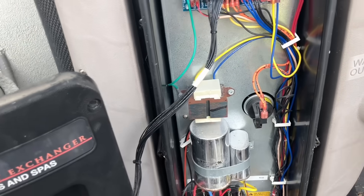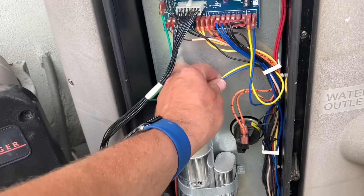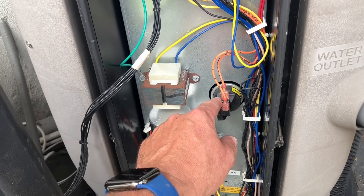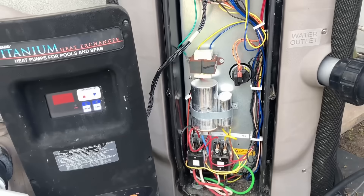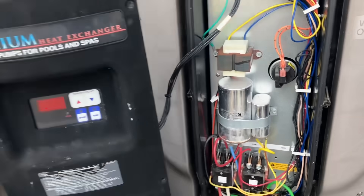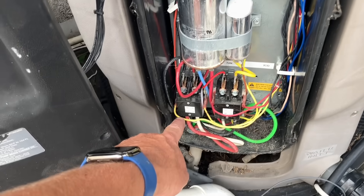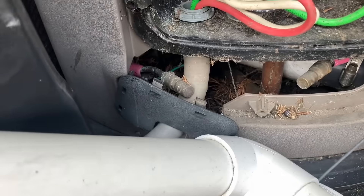Pressure switch, transformer. This is our primary/secondary transformer — puts out 24 volts across the yellow and the blue wire. This is our pressure switch; it's going to sense the pool water pump running and water flowing through the heater. If there's not enough water going through the heater, you're going to get a flow error. Make sure your pump is on and unrestricted, and make sure you've backwashed your filter. We have 2 capacitors — one for the fan, one for the compressor. Compressor contactor, condenser fan motor contactor, line voltage wiring from below, and 2 service ports to check our refrigerant levels.